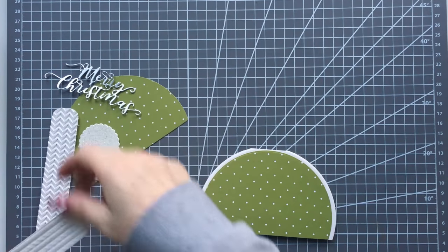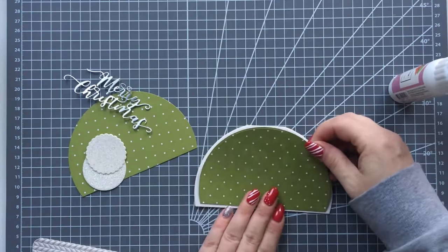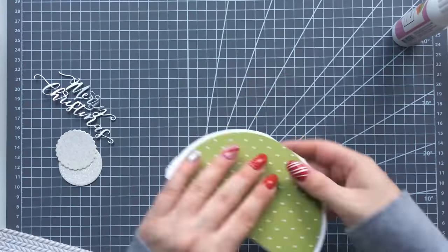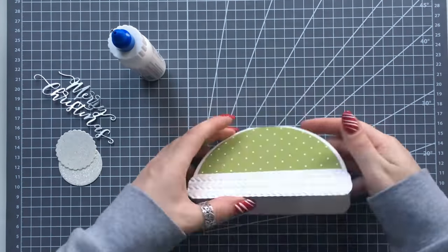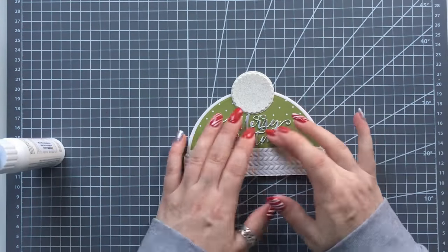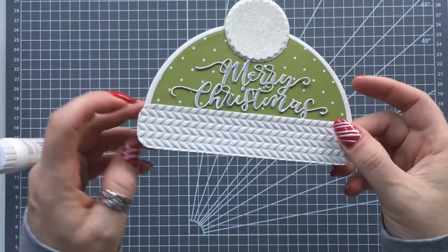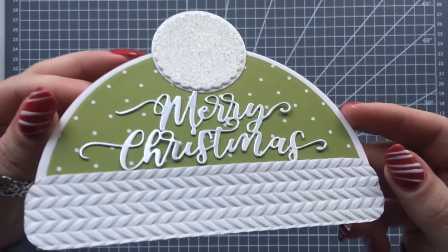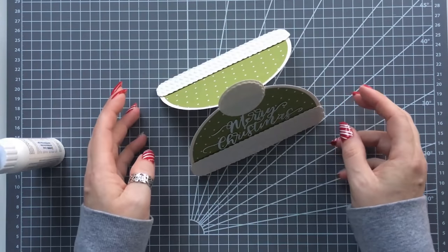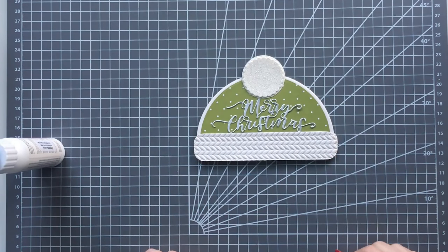I've embossed both of them, so let's get this together. There we go — how cute is that! You can obviously write your message inside. That is adorable. So have a go at a little beanie hat card. Let's move on to the next one.